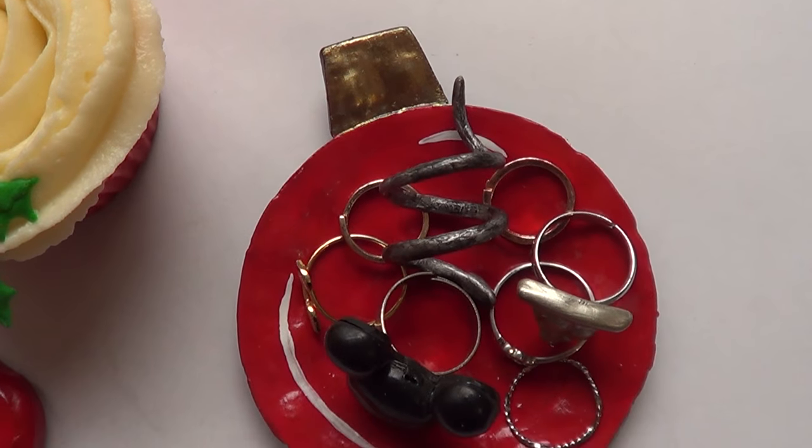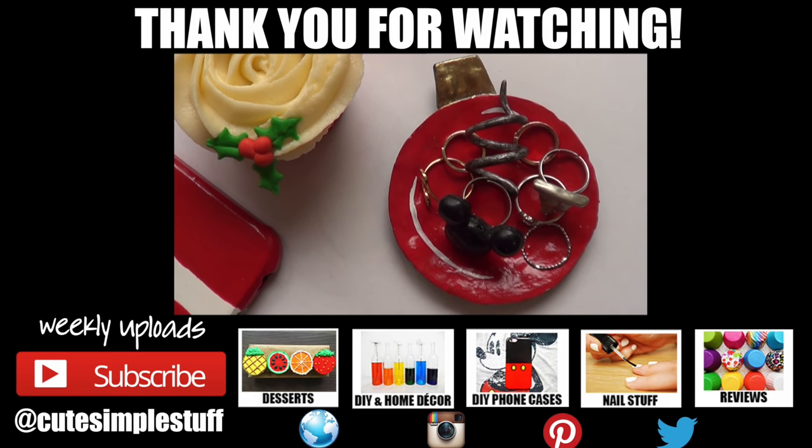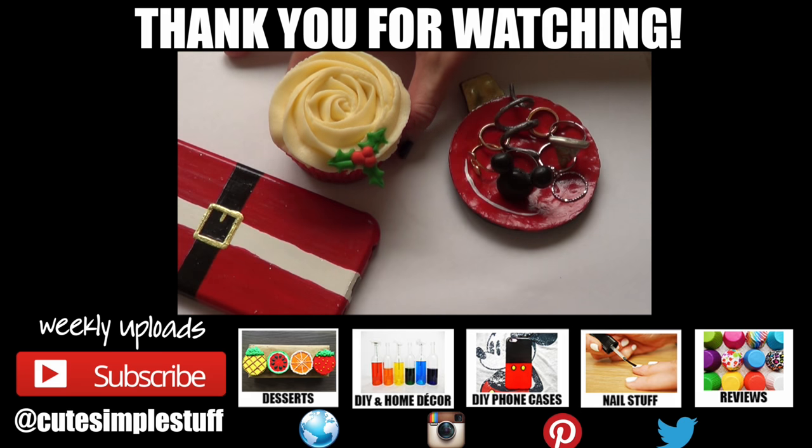My clay was a bit bubbly and that's why it's not flat — that's because it was old clay. But hopefully you like this one and this idea! If you did, don't forget to give me a thumbs up — it helps a lot. Don't forget to subscribe to my channel for more stuff and share it. Thank you so much for watching. More Christmas videos coming up — I'll catch you later, bye guys!